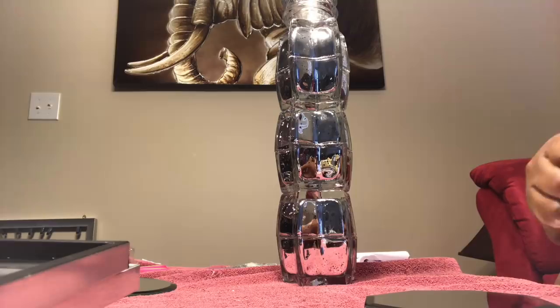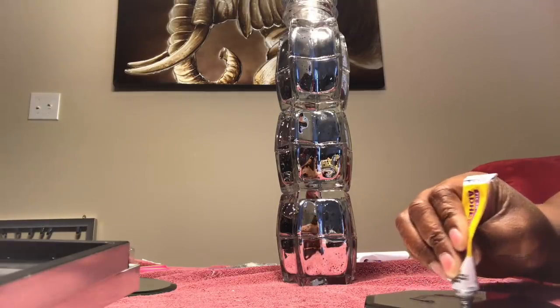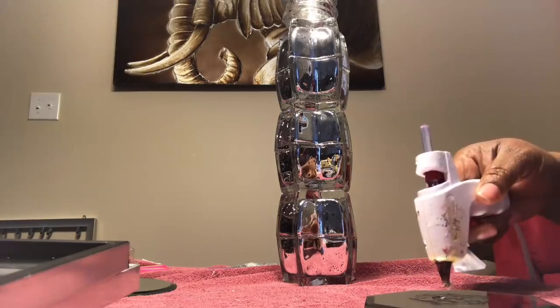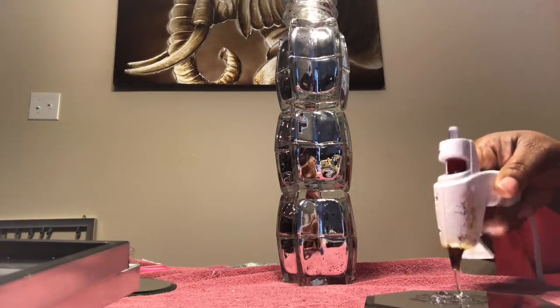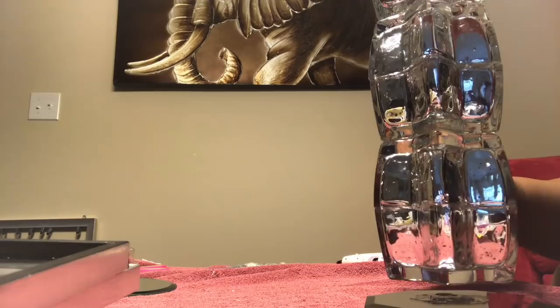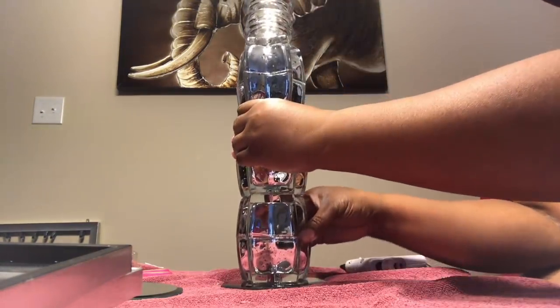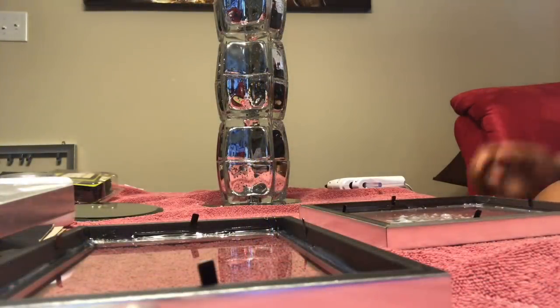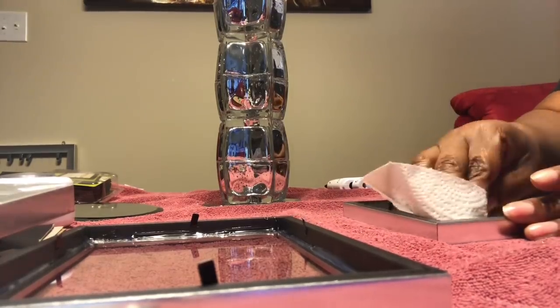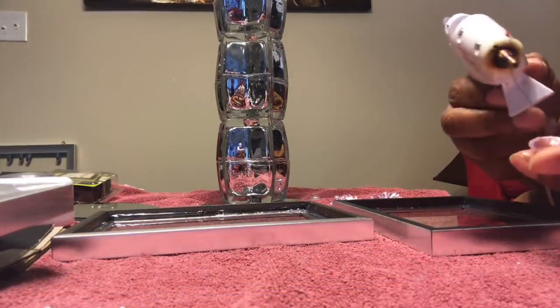For the base of the lamp, I'm using one of these octagon-shaped mirrors. You can use other shaped mirrors or something else for the base if you prefer. I'm just placing the mirror on the bottom and putting a circle of glue in the center of the mirror to adhere it.